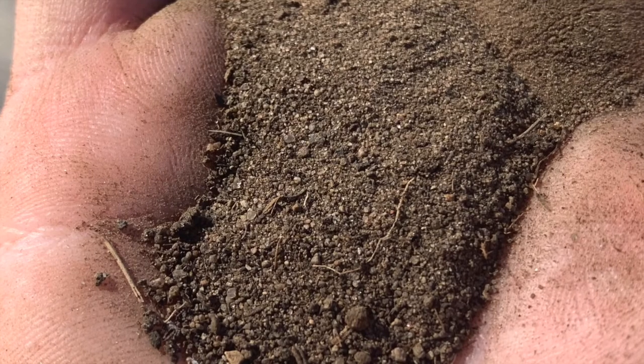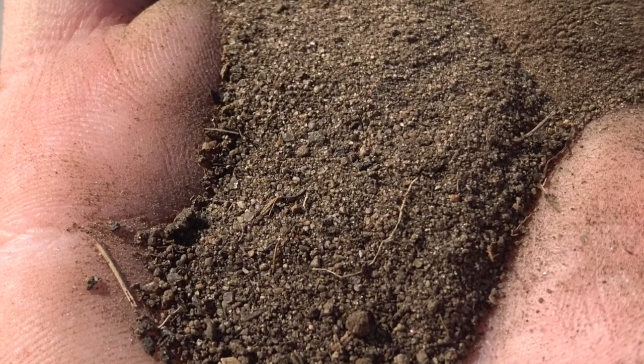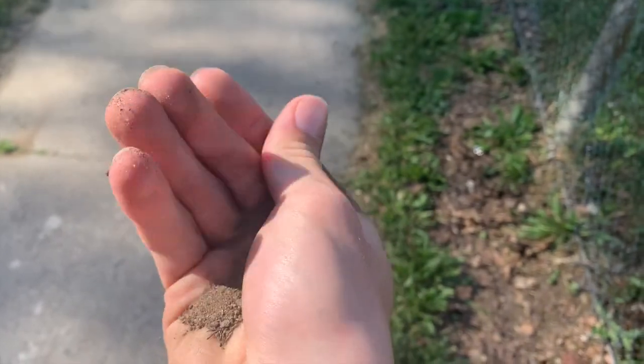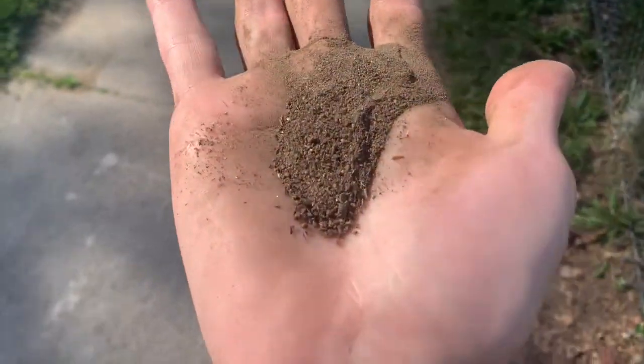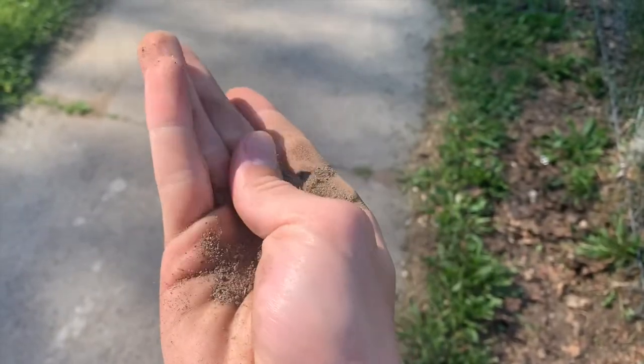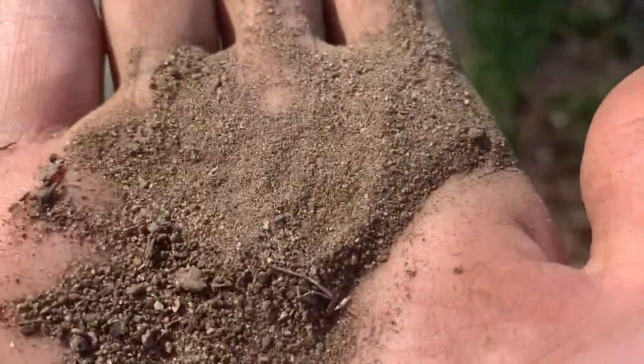Now we will be looking at a different type of soil. You can see from the photo that the grain size is much larger and there appears to be much less of the finer material. I'm going to rub this between my fingers and feel the graininess. I can feel a lot more sand in this soil, and I also notice less of the flowery material — most of the particle sizes seem quite large.